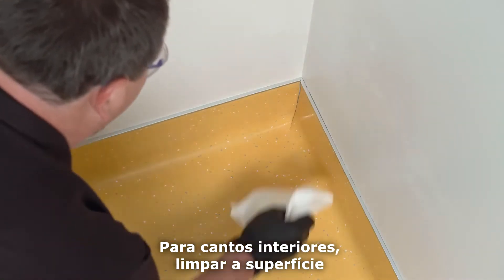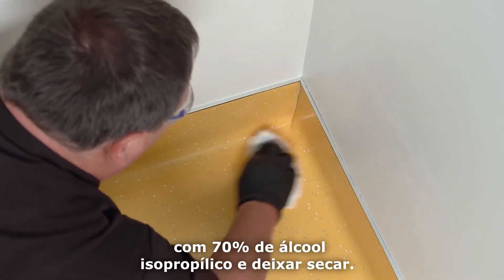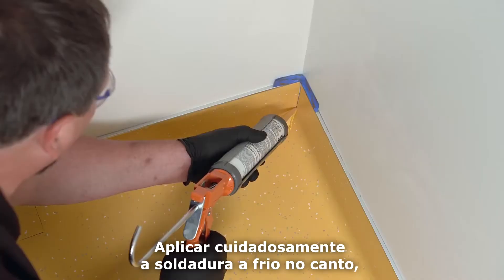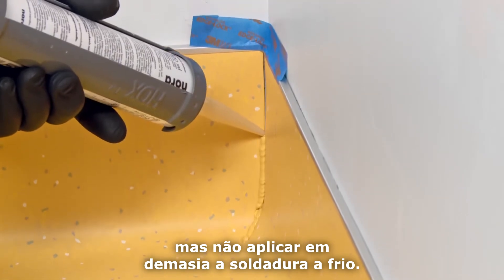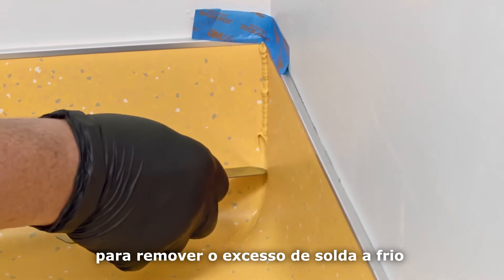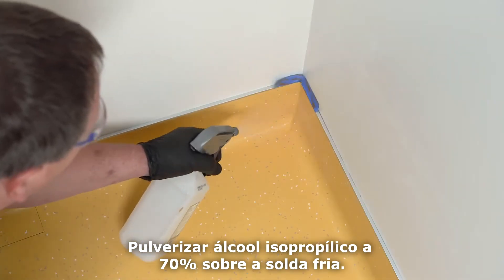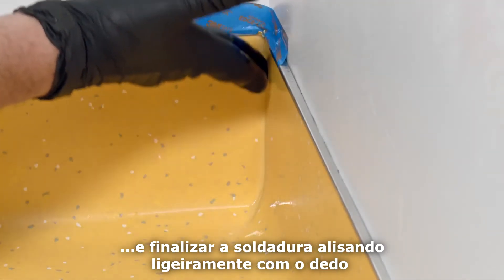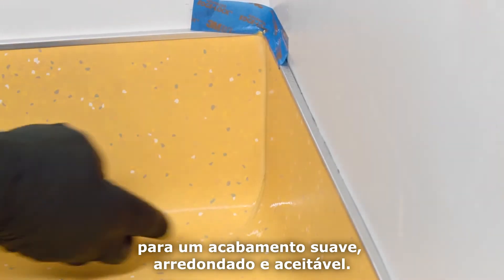For inside corners, clean the surface with 70% isopropyl alcohol and let dry. Protect the cap with painter's tape. Carefully apply the cold weld to the corner, but do not over-apply. Then use the rounded end of the NORA smoothing spatula to remove the excess cold weld and create a rounded joint. Spray 70% isopropyl alcohol onto the cold weld and finish the weld by lightly smoothing with your finger to a smooth, rounded, acceptable finish.